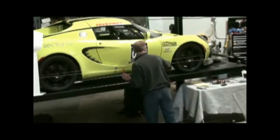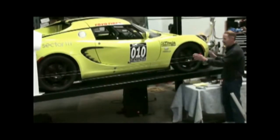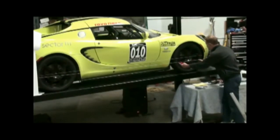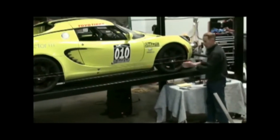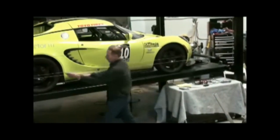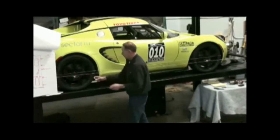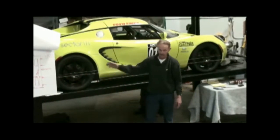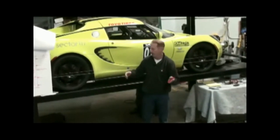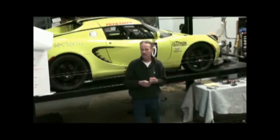Andy's method, once this is set up — and we put it on this car just to show you — is that you could actually get toe measurements. You could measure here, here, and here. If this measurement is two millimeters more than this one, you have two millimeters of toe on this wheel and four total. Then you would even it out — if this had two and the other had one, you'd have three total, so you want one and a half on each side.